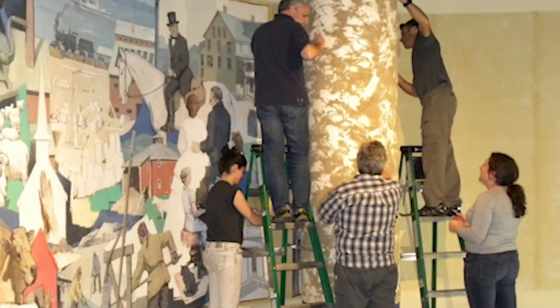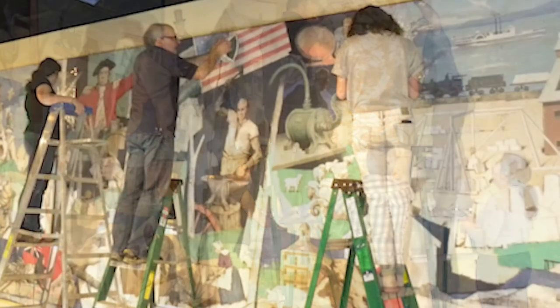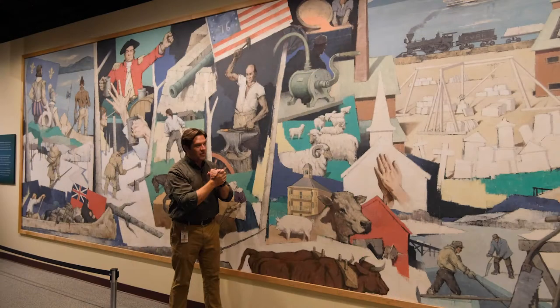Then, of course, they reversed the process and very carefully unrolled the canvas onto the wall while gluing it as they went, and I think they did an absolutely marvelous job on it.